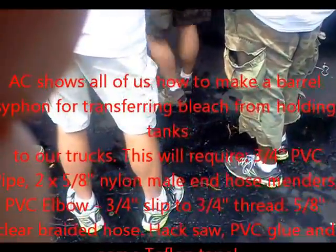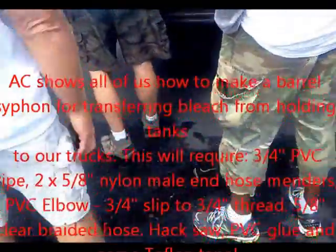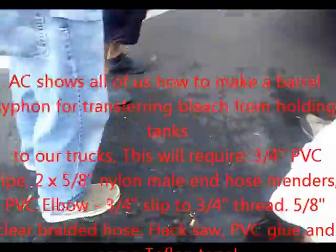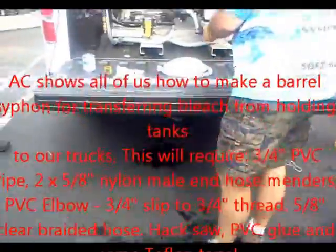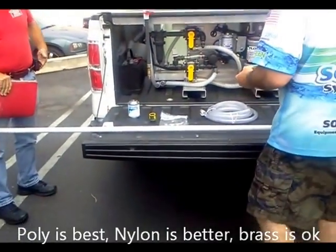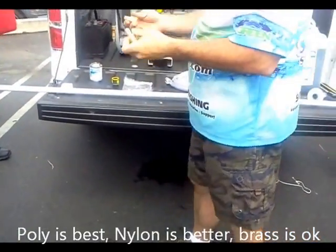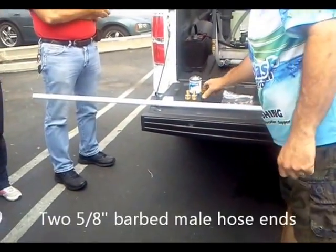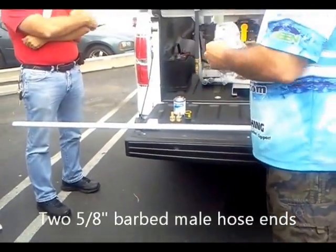Typically they will have nylon. So nylon's fine. Yeah, polypropylene is awesome. Nylon's better. Poly's the best. Nylon's better. Brass is okay. Do not use steel. Don't use steel.